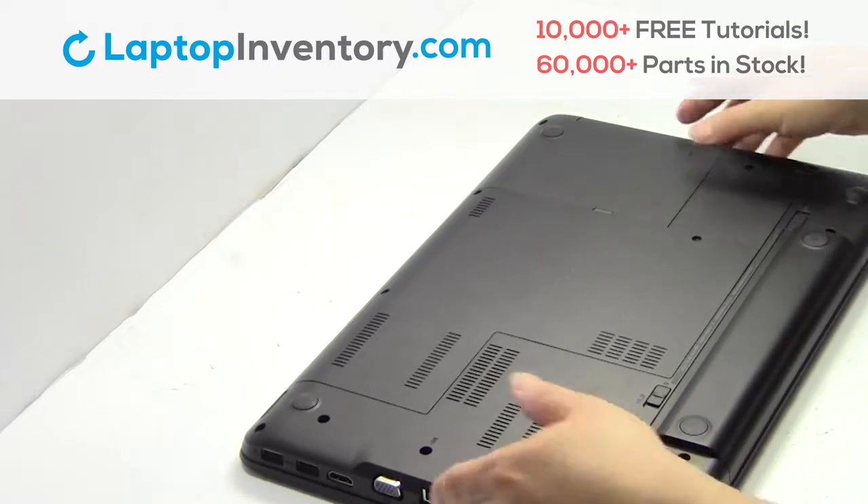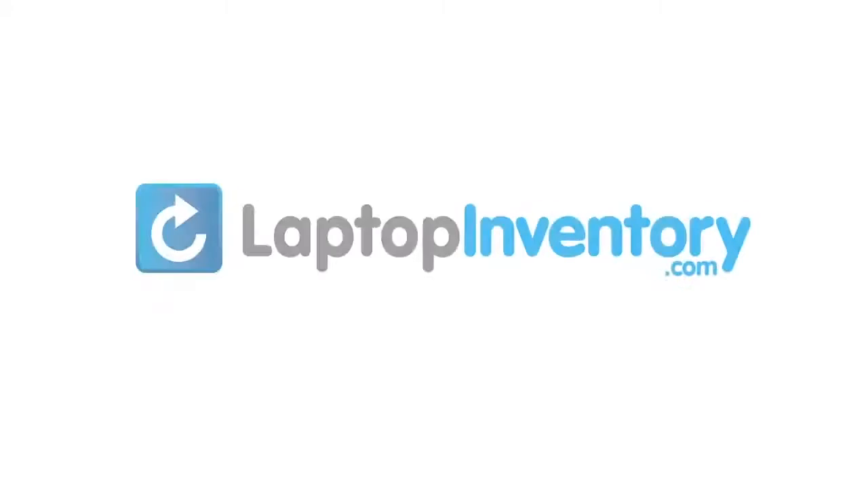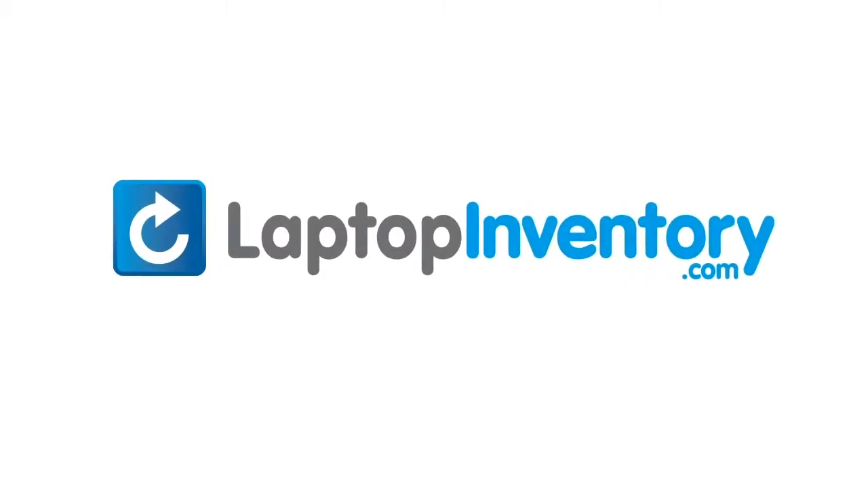That's all! You just installed your Wi-Fi card. LaptopInventory.com, your source for laptop parts.